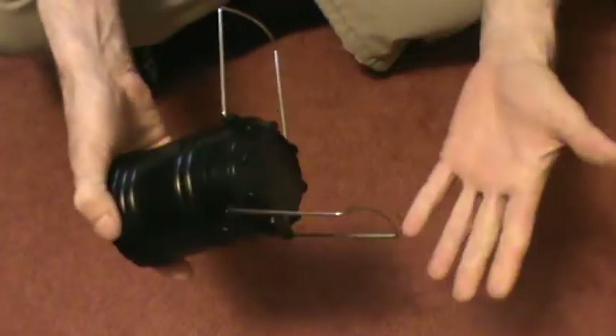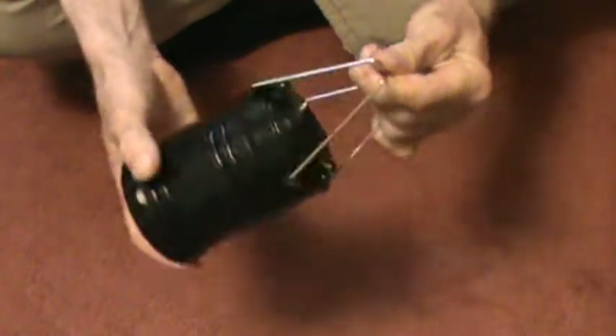You can use this for roadside emergencies. There are no buttons — just close it and that's off. I like it because it's compact. It uses COB LEDs, so it's durable. You can drop it, though I wouldn't recommend it. Cool score from the dollar store.